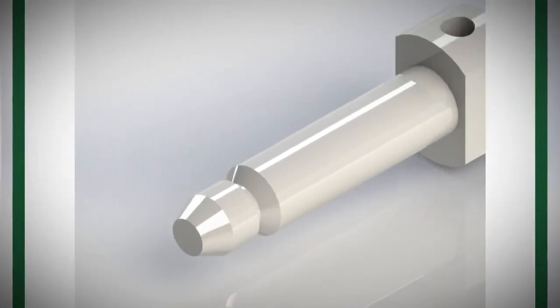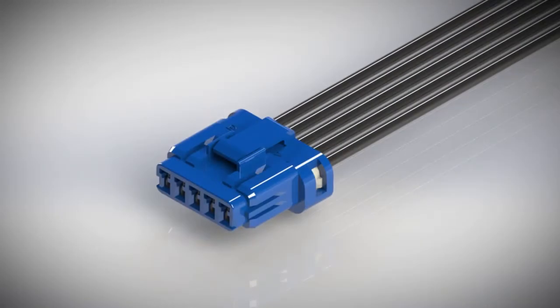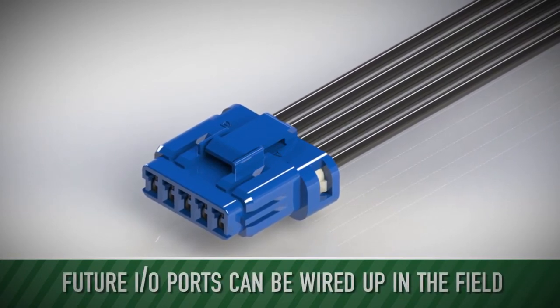An optional port plug on the 560 series is available for unused positions. For example, select a 5-position connector and use 3 ports now. Two future I/O ports are available which can be wired up in the field.